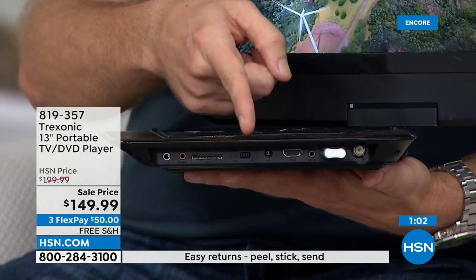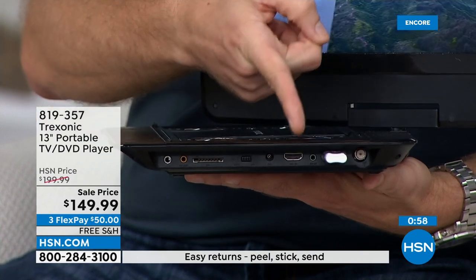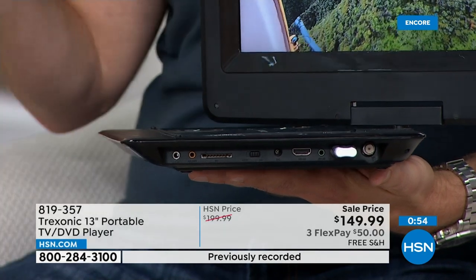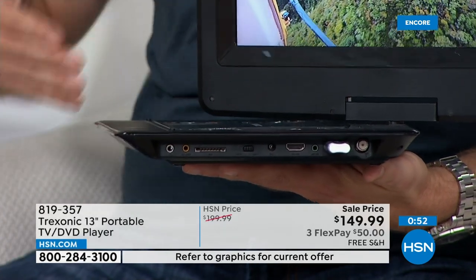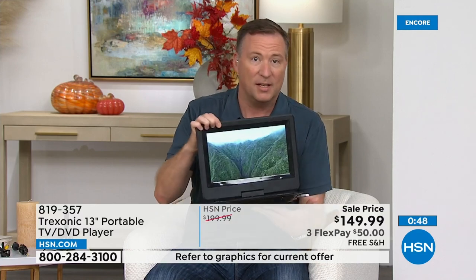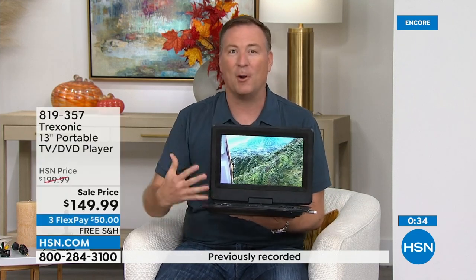There's also a VGA port if you want to plug this into a computer and use it as a secondary computer monitor. But then it's that HDMI input where you can plug in a satellite box, a cable box, an Xbox, a Nintendo Switch, all your gaming systems — easily plug in right here. If you want to turn this into a smart TV, you can also plug in a Roku, a Fire Stick, or Apple TV into the HDMI port. Now you turn this into a smart television. It has more connections than the big screen TVs have, but now you're gaining portability because it only weighs about three and a half pounds.